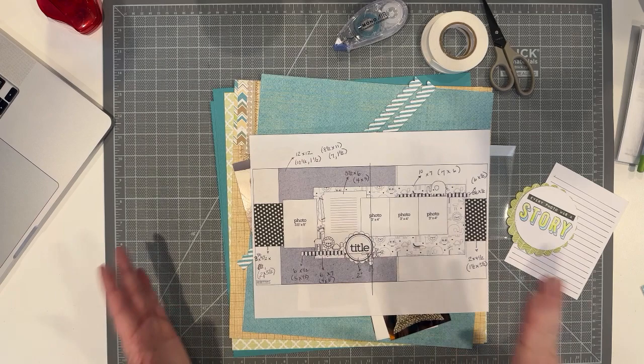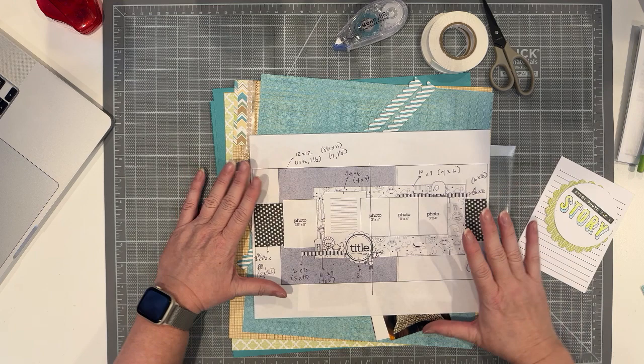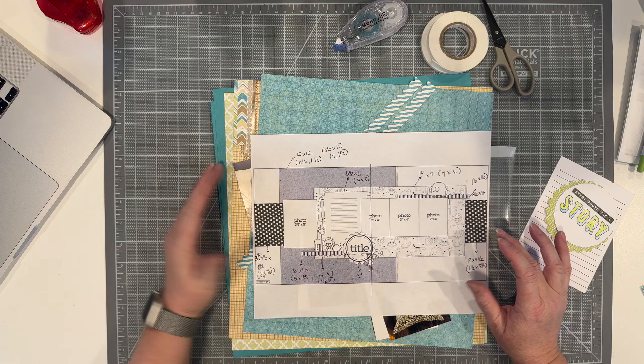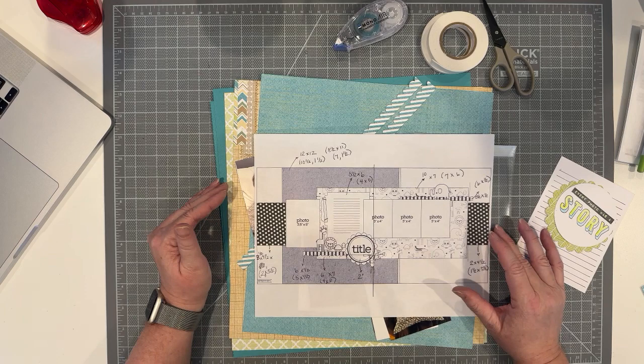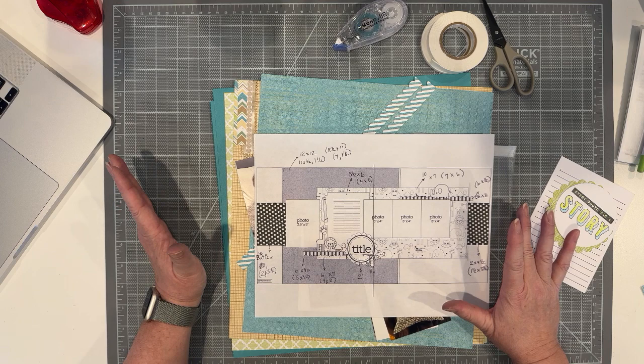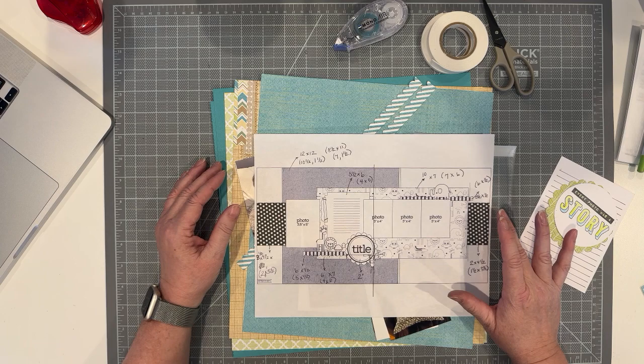If you aren't familiar with me, I do the Scrapbook With Me's twice a week on Mondays and Wednesdays from 3 to 5. I give everybody a sketch ahead of time and they can join me and do it, or they can do it on their own. So this is the sketch from today and I wanted to walk you through my process. This is a two-page 12 by 12 sketch from Page Maps and I work in 8.5 by 11.